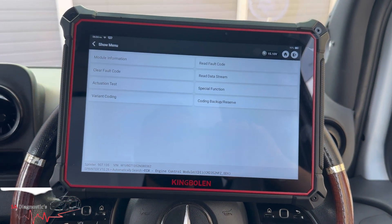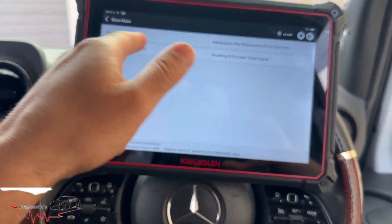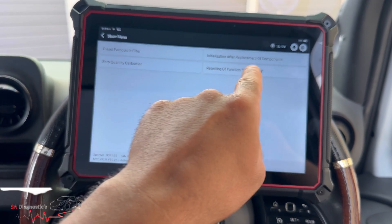You've got a lot of functions, you can do a lot of data encoding. We're going to Special Function — that's what we need. This is the zero quantity calibration.